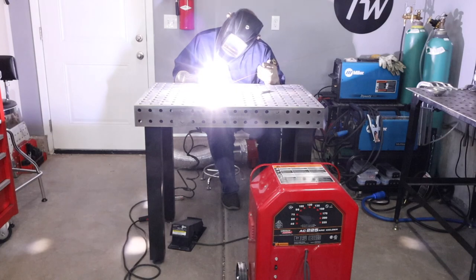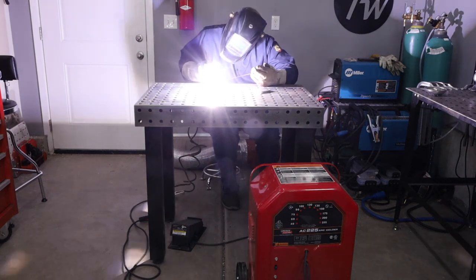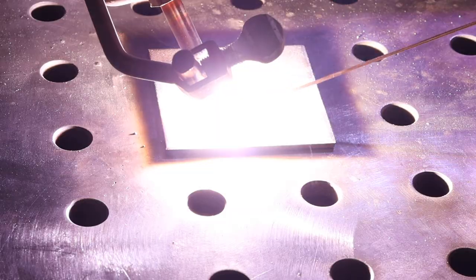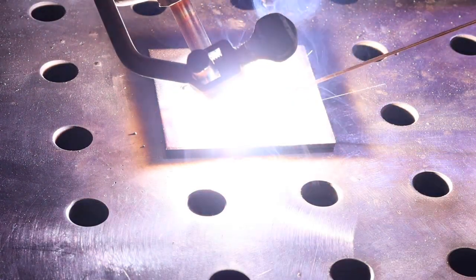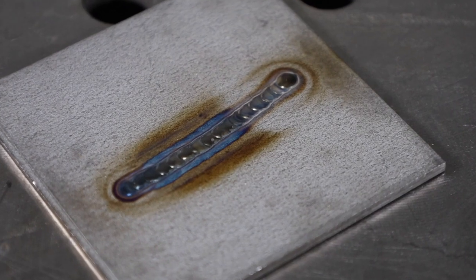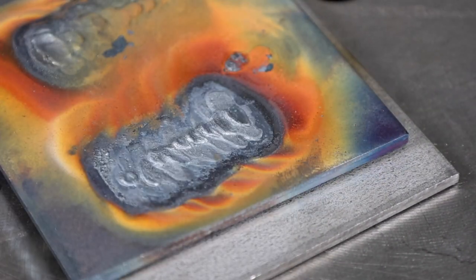I'm not sure how well this is going to weld without any shielding, but I'm going to try it with a piece of TIG rod. I'm forming a weld pool — it's super wide — and I'm just trying to add a little bit of filler metal as I move along. After messing around with that... well, that weld came out pretty good. Oh wait, that's the TIG weld. The carbon arc weld is pretty ugly.